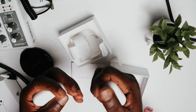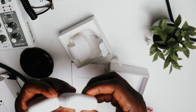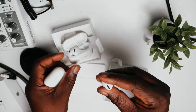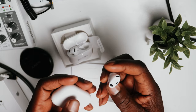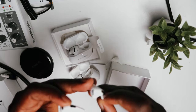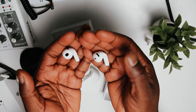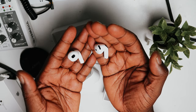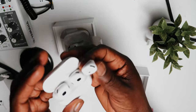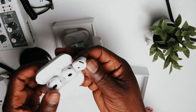Holding it, it feels way smaller than the other. And if you take it out, you can already see a bigger notch up here. Just for context — this is the 4 and this is the 3. It's not a huge difference, but it's smaller, it's noticeable. The 3 has a larger notch and the 4 has a smaller notch.